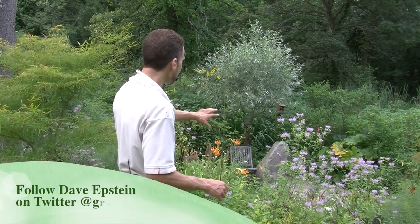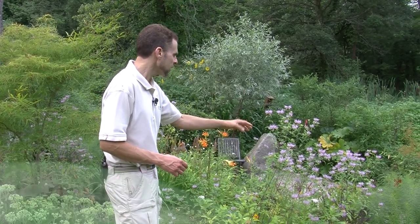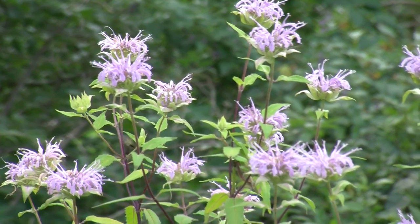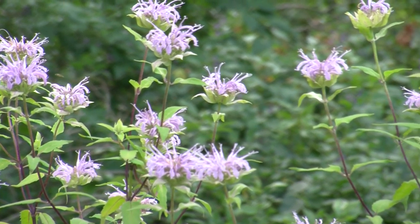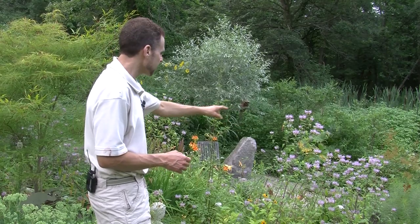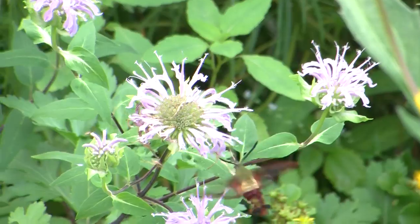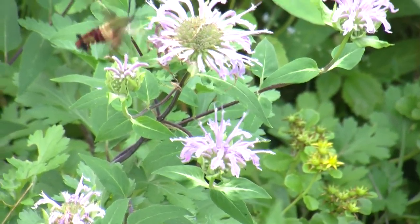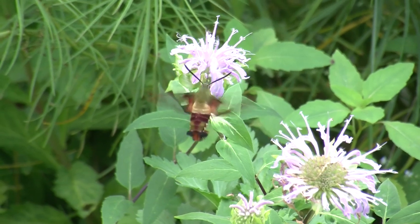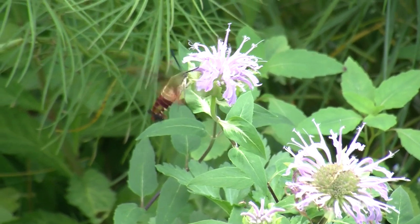I'm standing in front of this particular variety of bee balm. It's got this sort of light pink, light purple color. It spreads really easily. It's a little bit different than some of the other named forms of bee balm you might find, such as Jacob Klein or Marshall's Pink. You can see the bee balm behind me — there are actually some bees, and we saw a hummingbird or sphinx moth on it earlier. Really a cool moth, although unfortunately the caterpillar of that particular moth eats tomatoes, so I don't necessarily like it, though it's kind of cool to look at. But that's a whole other video.